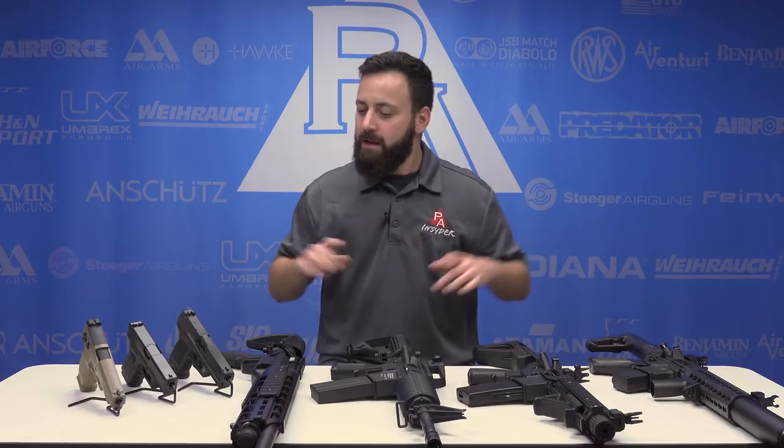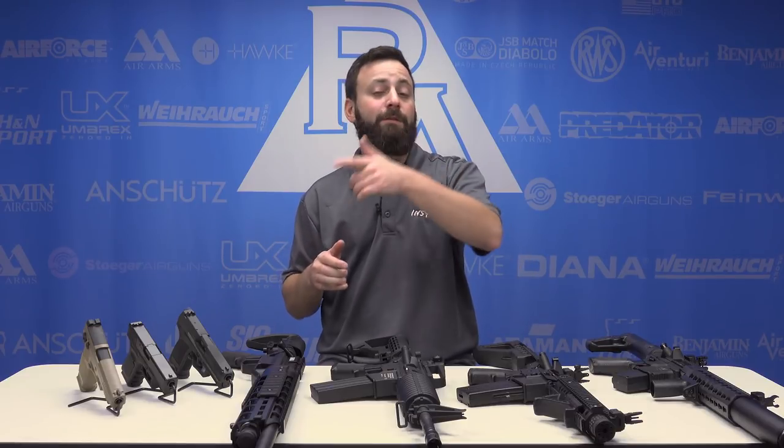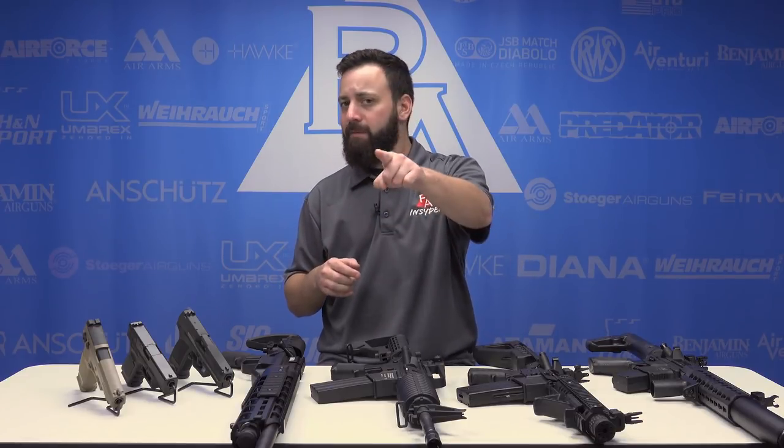Thanks for joining us today as we ran down our top seven tactical picks for the holiday season. Don't forget to like and comment below — let us know if you have one of these guns, what you think of them, and which one you're going to be picking up over the holidays. And as always, subscribe. I've been your host, Tactical Tyler. We'll see you guys at the next one.